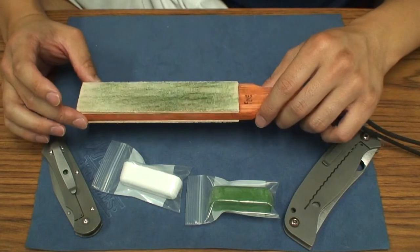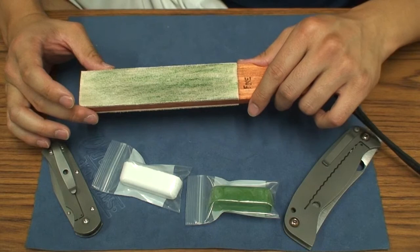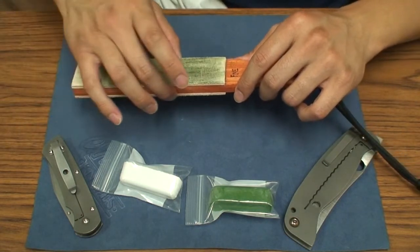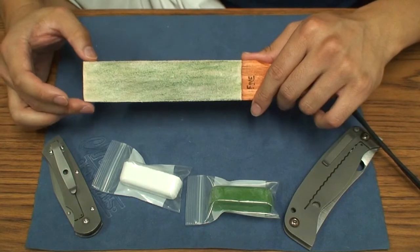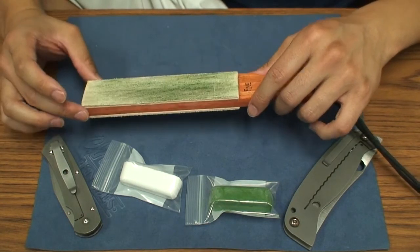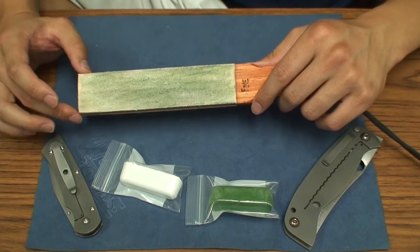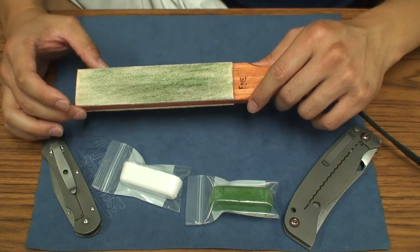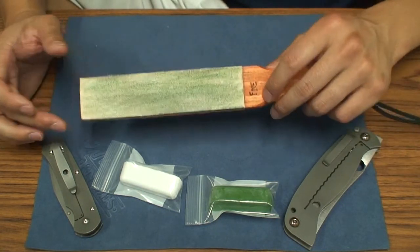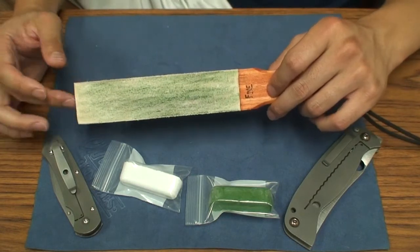This StropMan is made by a guy named Robert Barber. He's a woodcarver by trade, or at least that's one of his hobbies. He started getting into strops, and if you've checked out JDavis' videos, he wasn't advertising — he was just talking about these strops. He introduced this strop to the knife community, so I went out and bought one.